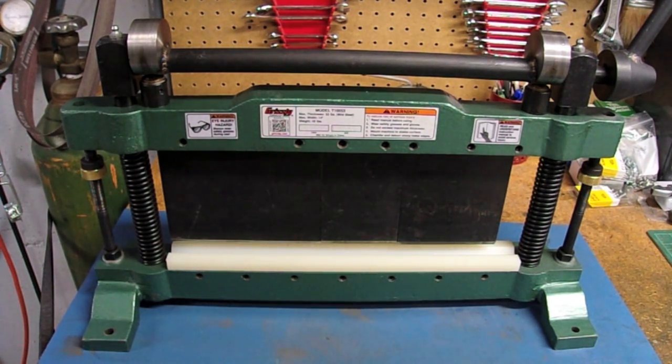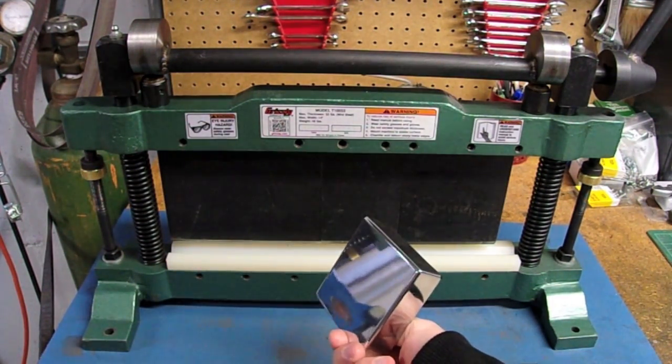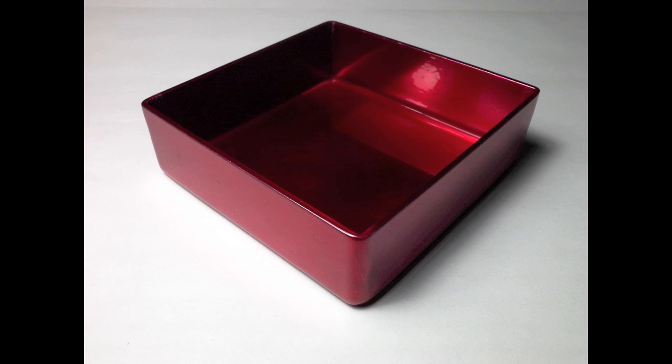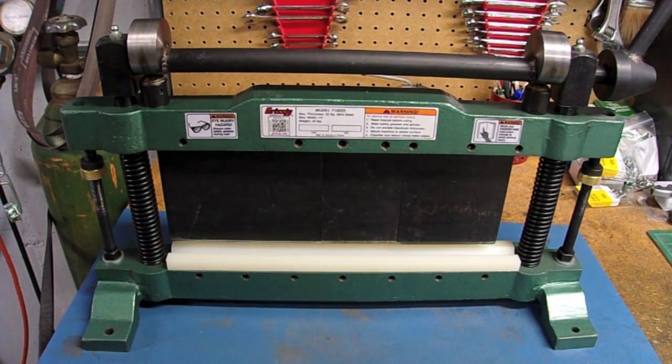I bought this back in about 2015 for a project I was working on with a friend who does glass blowing. What I had in mind was to make these little boxes — nice polished aluminum boxes, about 3 inches square by 1 inch deep. That never really panned out, but I still use it from time to time and find it a useful tool for other fabrication purposes.